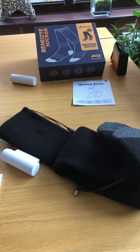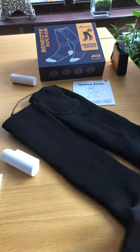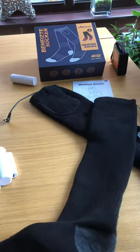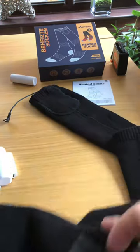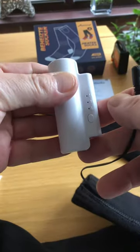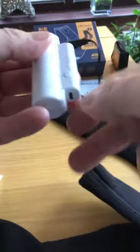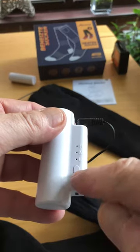Hi everyone and welcome to my video. What I've got here is a pair of heated socks for men and women, coming in black with a grey heel and grey toe tip. Each sock has a USB rechargeable battery — that's the design of the battery — and you just plug that straight in.